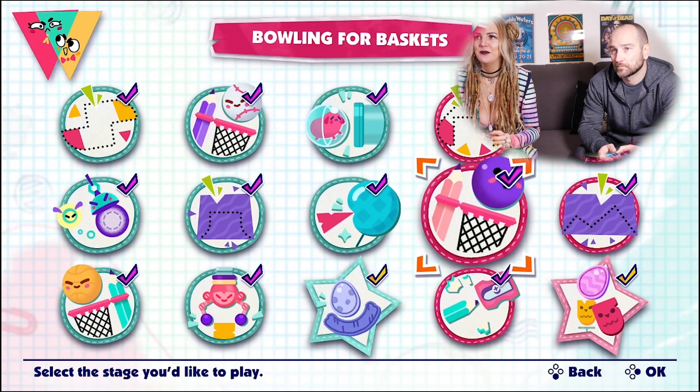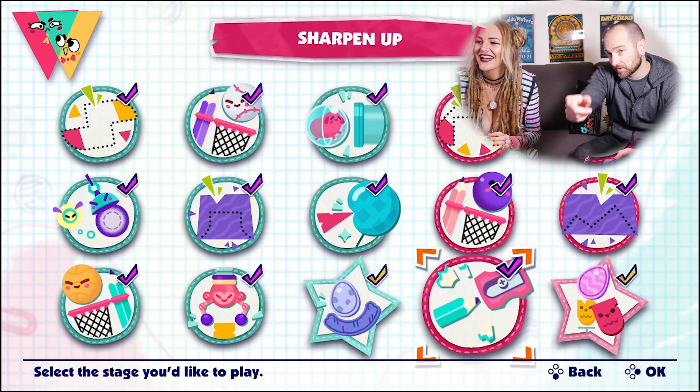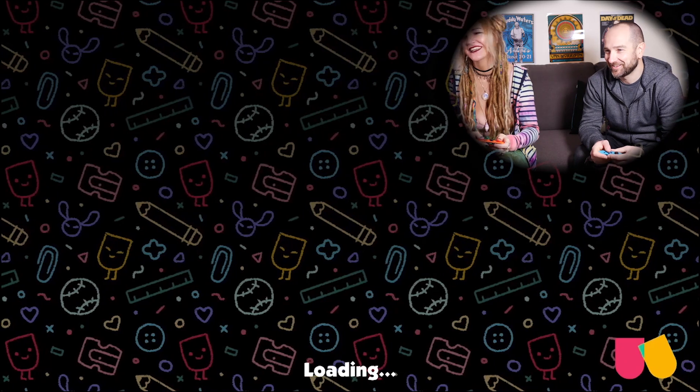That looks pretty good. Yay! Which one do you want to play? You pick one. I don't really know what I'm looking at here. How about the monkey one? Okay, you like the monkey? Let's do this.